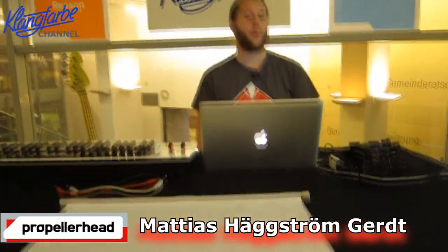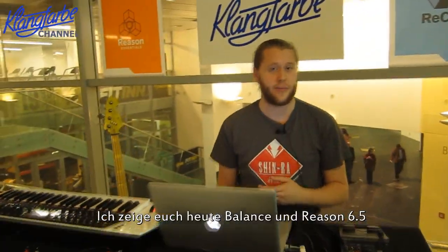Hi, my name is Matthias from Propellerhead Software and I'm here today to talk a bit about Balance and Reason.